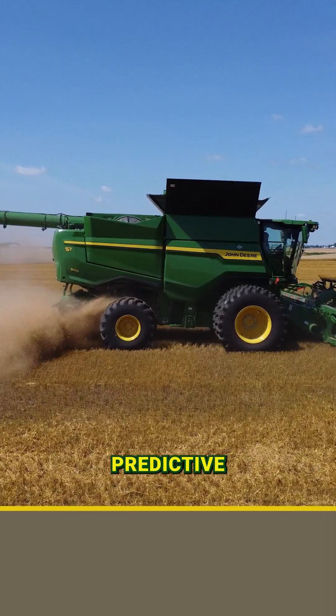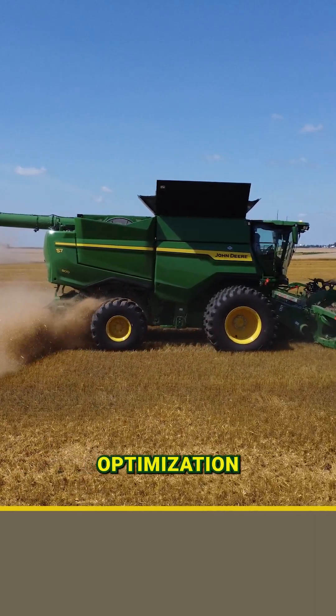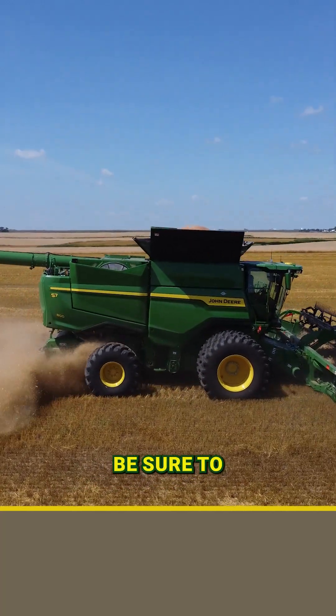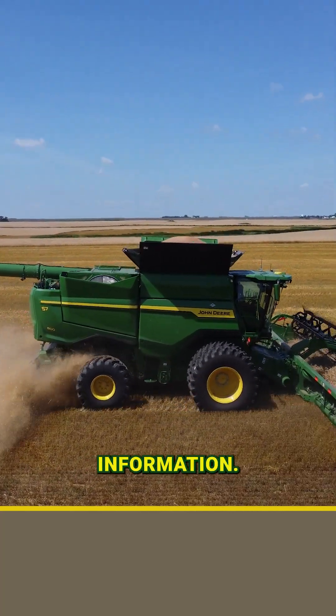For more information on predictive ground speed, as well as setup and optimization of all the harvest automation technology with the new S7 combines, be sure to check out our YouTube channel for more information.